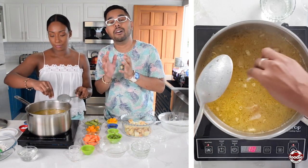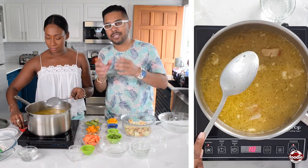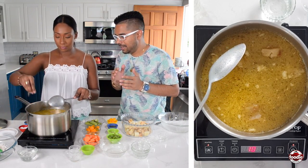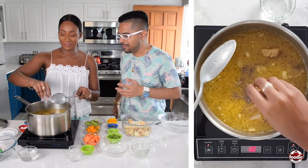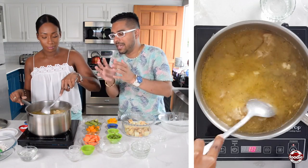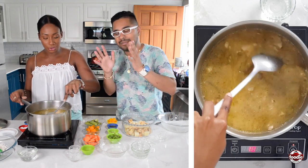Add a little bit of salt and black pepper inside there. We already have paprika in there, so we're flavoring in levels. Cover this and let it go for about 15 minutes to allow the cow heel to mingle with the split peas and all the other aromatics.